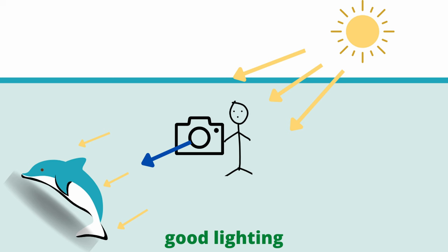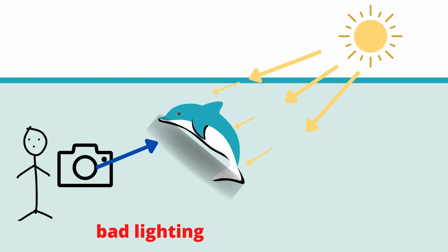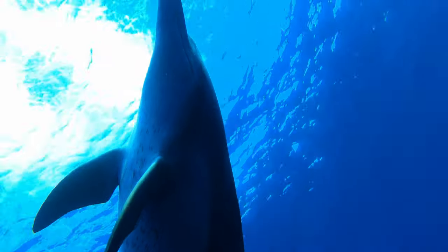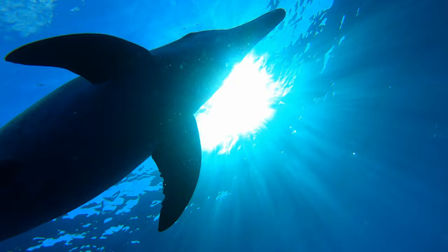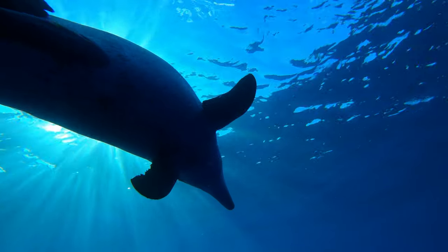The next tip is, if you're trying to get a clear video of your subject, make sure that the sun is behind you when you're shooting, and that you're not shooting directly into the sunlight. Unless you're looking to get a silhouette effect, you definitely don't want to be shooting into the sun as your subject is just going to be a dark shadow.